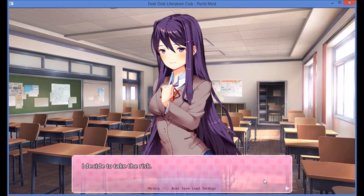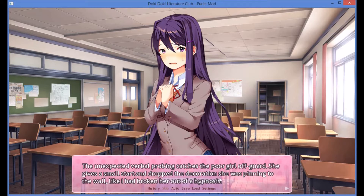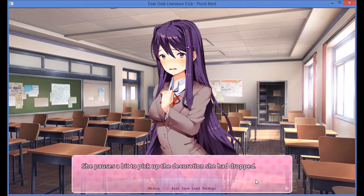I decide to take the risk. Hey, Yuri. The unexpected verbal probing catches the poor girl off guard. She gives a small start and drops the decorations she was pinning to the wall, like I had broken her out of a hypnosis. I feel bad, but she seems to relax when she realizes it was just a friendly question and turns to me. Oh, sorry Daniel — I was just so caught up in work. What is it, Daniel?